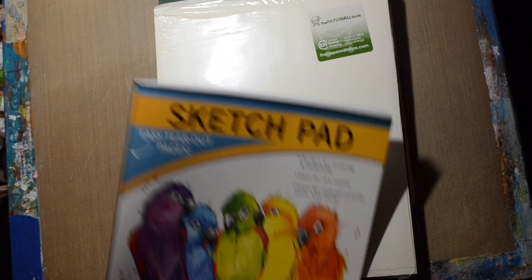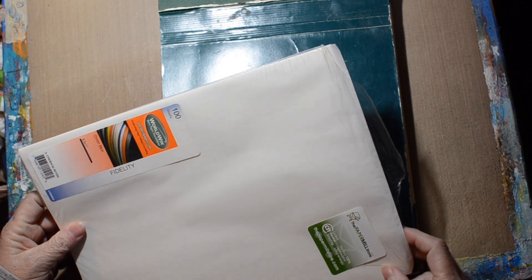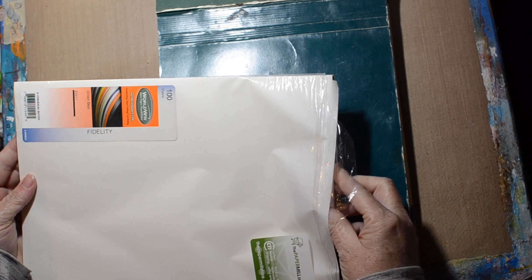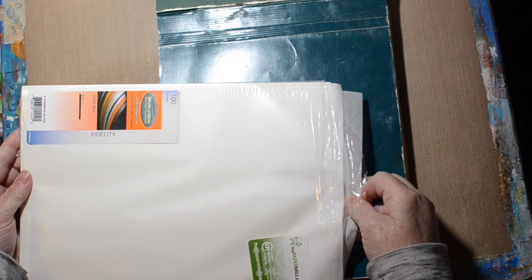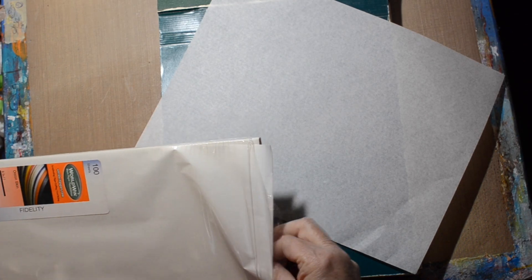I have no idea if I will remember which paper is which, but we'll make an attempt. This is modern — modern onion skin. So it's not real onion skin; I don't think it's real onion skin because it's new. I got it on Amazon — I don't remember how much I paid for it, but we're going to try.